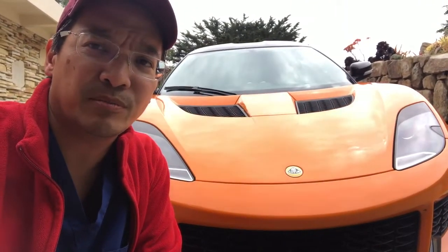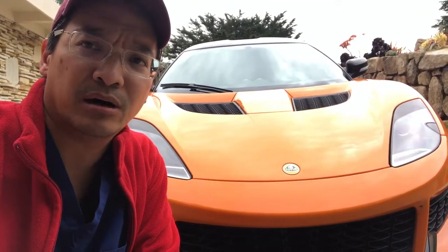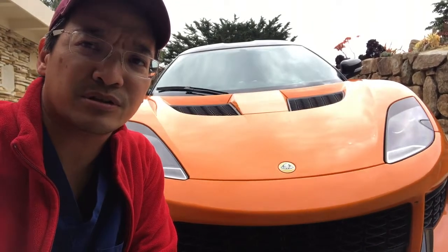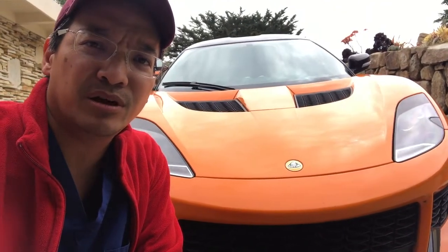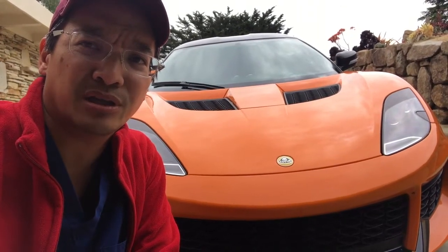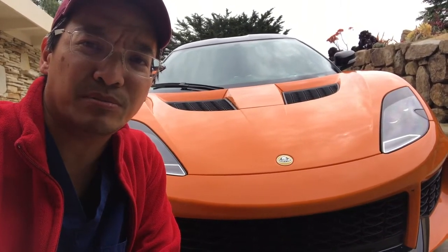I actually have an appointment this weekend to drop off the car at Boardwalk Lotus in Redwood City, California for some warranty work. Even though this car has been a dream to own, honestly, like all new cars, and in particular Lotuses perhaps, there are some niggles or problems.